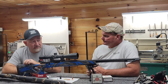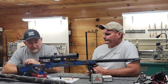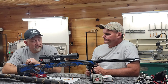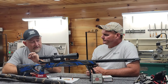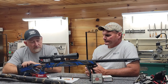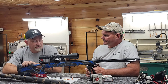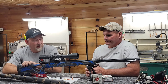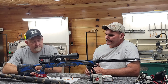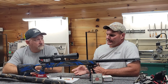We take them to the range and test-fire everything. Once it's zeroed, I shoot a five-shot group with whatever bullet the customer wants. If I can't make a consistent ragged hole, it doesn't leave the shop until it does. But if we keep everything put together absolutely perfectly straight, they'll shoot a ragged hole every time.